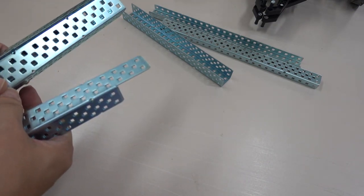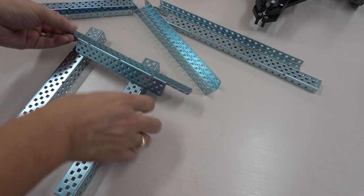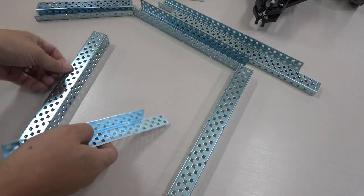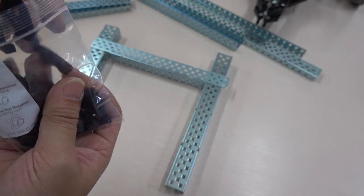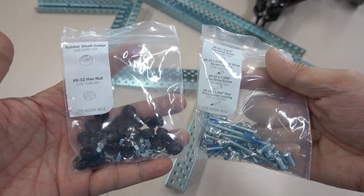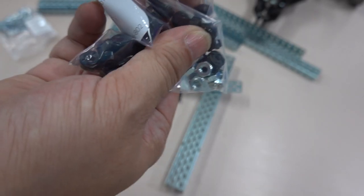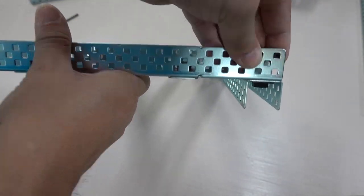According to the instructions, first use these metal bars to install the frame. During installation, I found that I need to use a lot of these plastic parts, screws and nuts. When installing this type of frame, be sure to follow the instructions and count which hole to install the screws in.